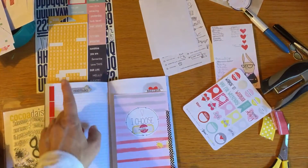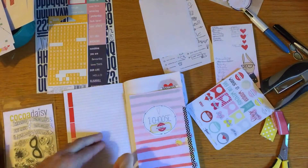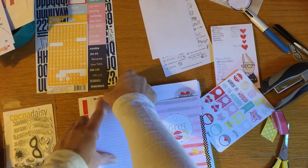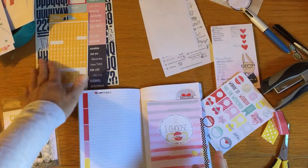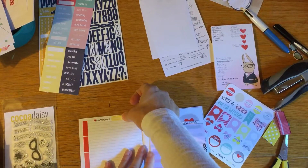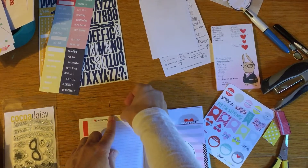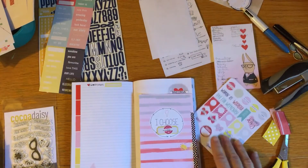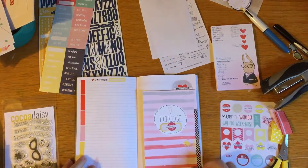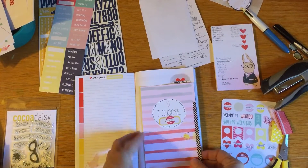I'm going to add some washi to the inside as well to make it look a little more pulled together. I thought it would be cute to put the little 'bazinga' on the heart. I also remembered I wanted to use a sticker for my gratitude - it doesn't always have to say 'gratitude' or 'thankful' because it's my book and I know what I do. 'Sweetest moments' works well for my happy thoughts, the things I'm thankful for.